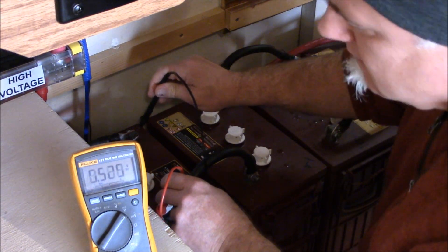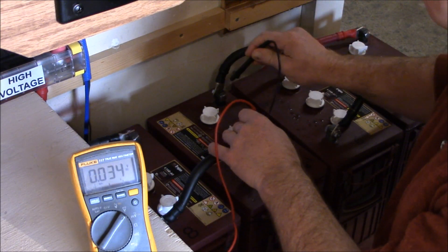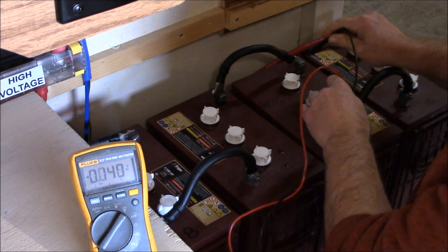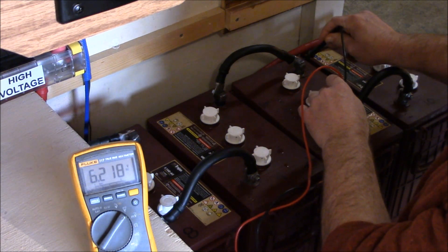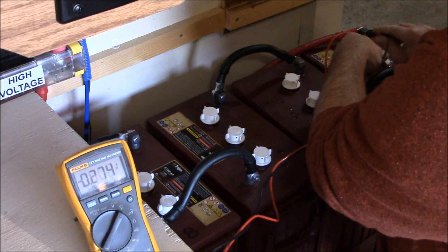All I'm doing here is checking each individual battery's voltage to see how close they are before the sun comes up. As you can see, they're not too bad — pretty close, close enough for calling it good.